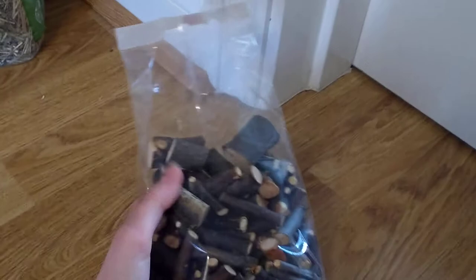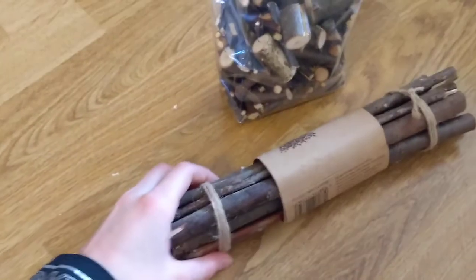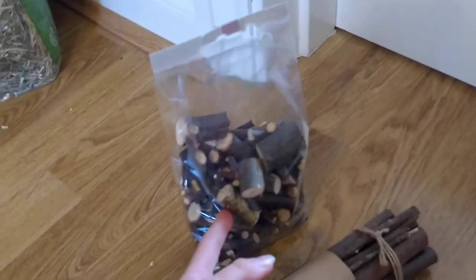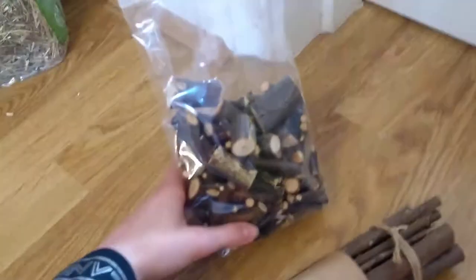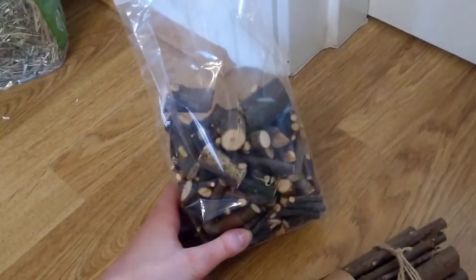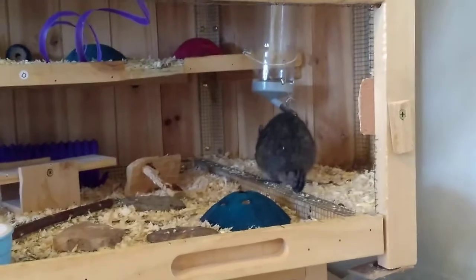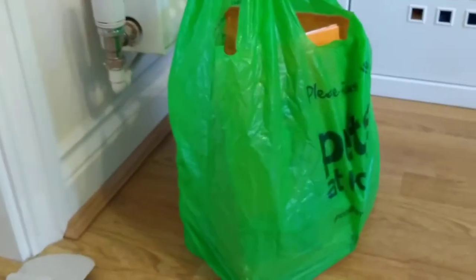I'd still recommend these wood sticks if your degu needs to wear out their teeth but doesn't like plain wood — maybe these apple ones would be good for your degus. I don't know why mine didn't like them; I was really disappointed, I was really hoping they'd like it. Let's just get our other stuff out from the bag.